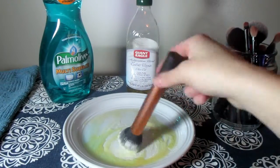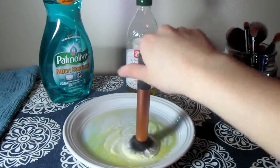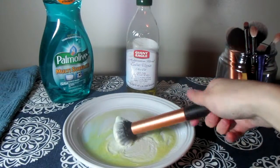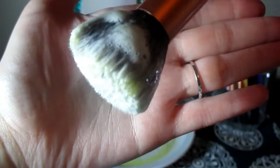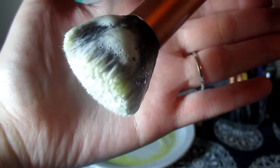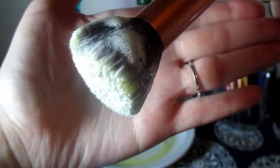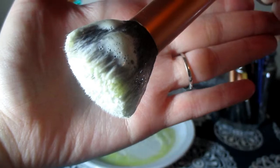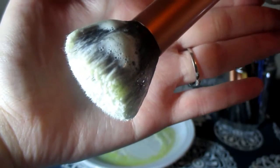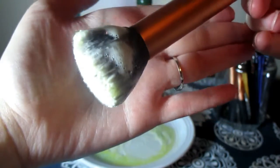You want to make sure you get the sides and up by the barrel, because a lot of your makeup gets stuck up there. As you can see, the brush is really soapy and gooey. The next thing you're going to want to do is take your soapy brush to the sink and swirl it around on the palm of your hand or your fingertips, making sure to get all the soap and olive oil out under running water. You'll probably want to use warm water because hot water is going to be a little too harsh on your brush.